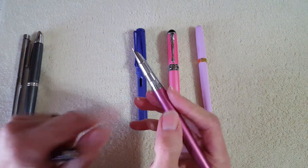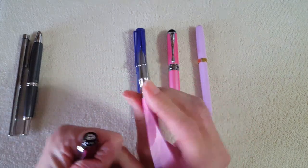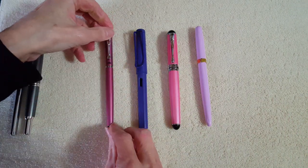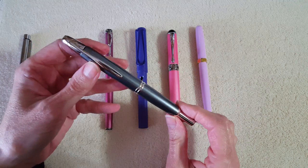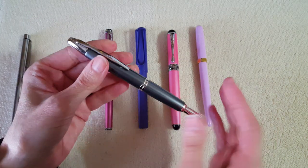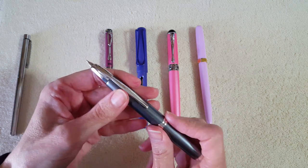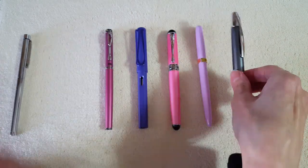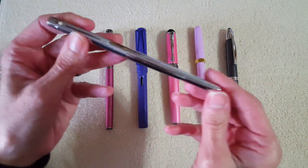Then there's the Jinhao 301, which is a metal pen with a narrow section — that made me think of it, though something about it isn't quite as comfortable to write with as the Ferris Wheel Press. I also have the Pilot Vanishing Point out, which has a cartridge converter, a gold nib, and is within about $20 of the price of the Ferris Wheel Press pen.